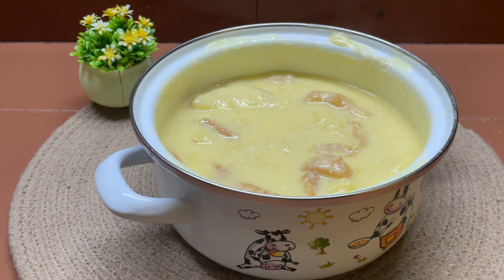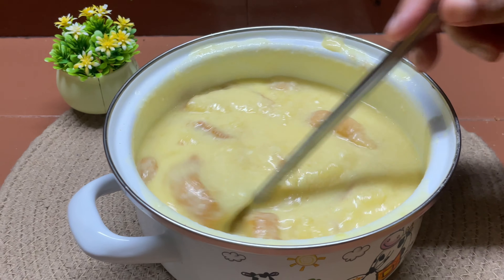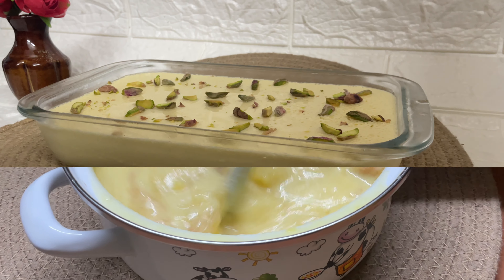Hello, wassalamu alaykum, welcome back. This recipe is trending now. It is a butter pudding recipe — creamy and creamy.